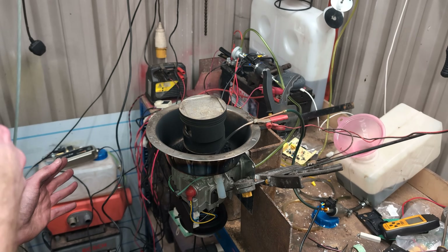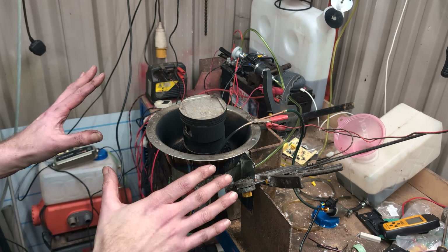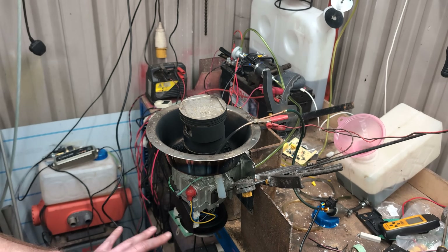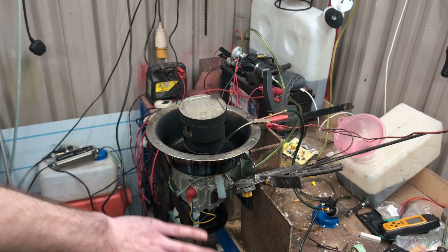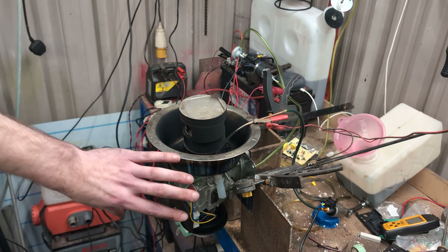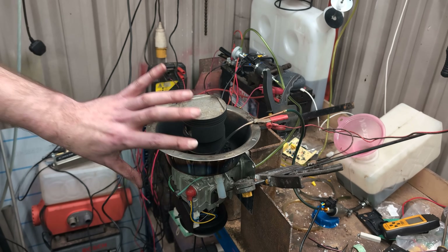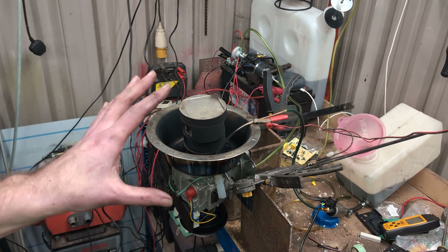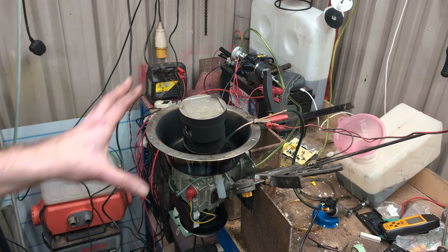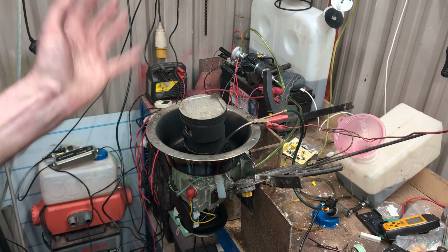Okay the process begins, hopefully you can hear it. It's starting on diesel just now as it would be normally. The diesel is burning inside the diesel heater burn tube, the glow plug's going, all of that's doing it normally as a normal diesel heater would at the moment. I'll speed this bit up to get through to the actual starting to go hot and burning things.